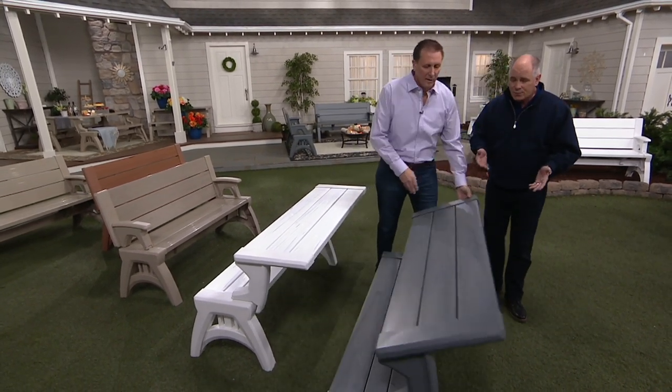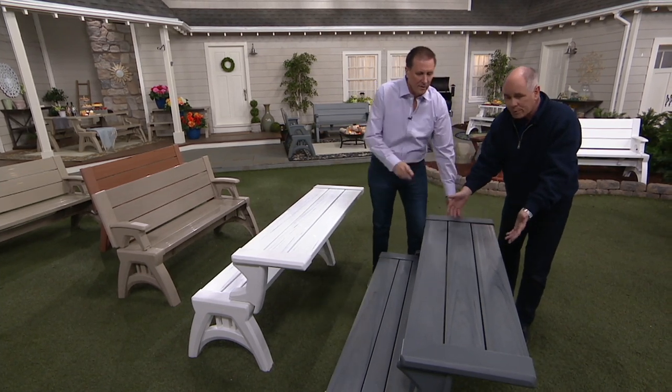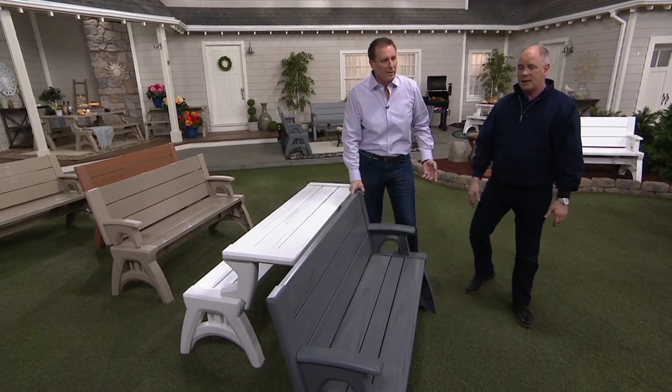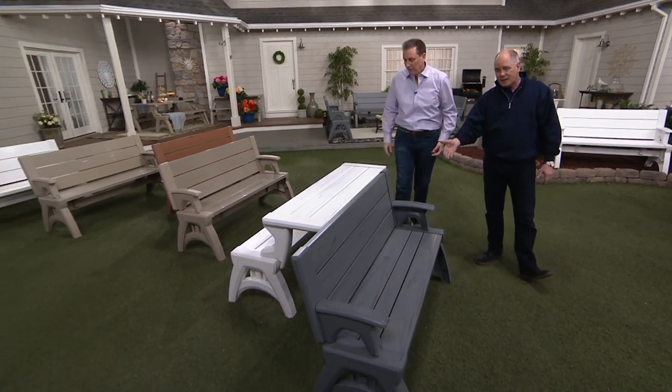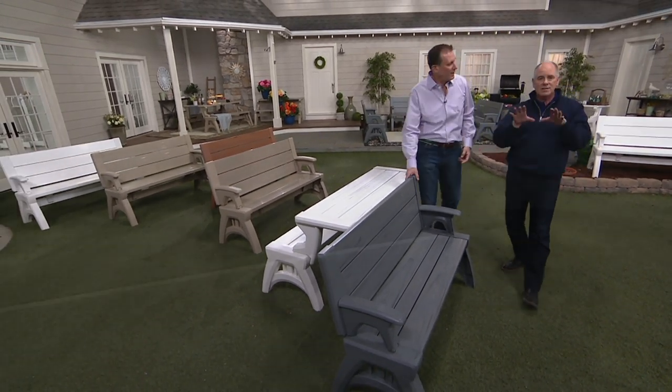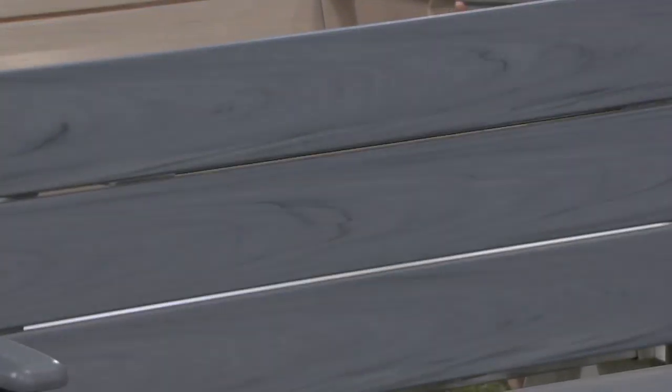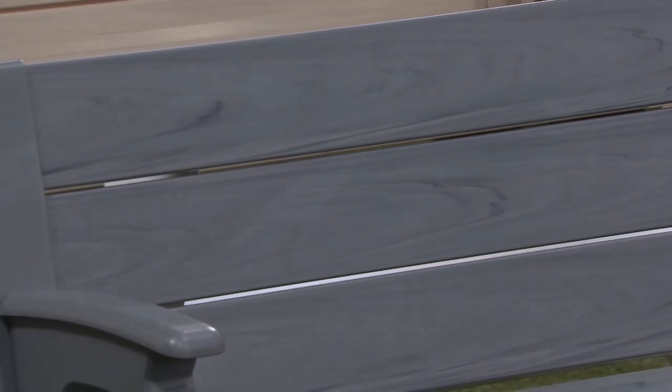Where else can you find something that converts from that wonderful park bench-like seating area to half a picnic table? Look how great that is. The half a picnic table allows you to decide which way you're going to view. Mine resides on my deck up against a railing where the best view is on the farm.